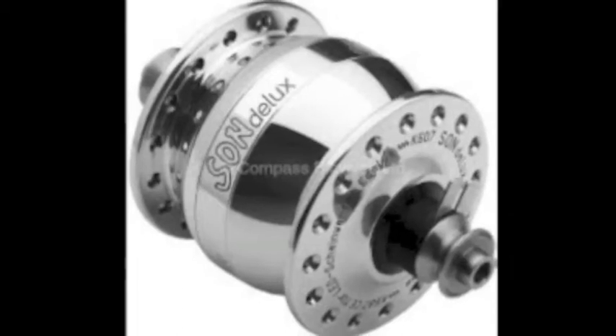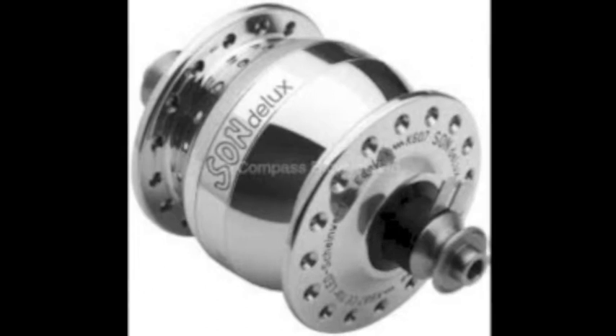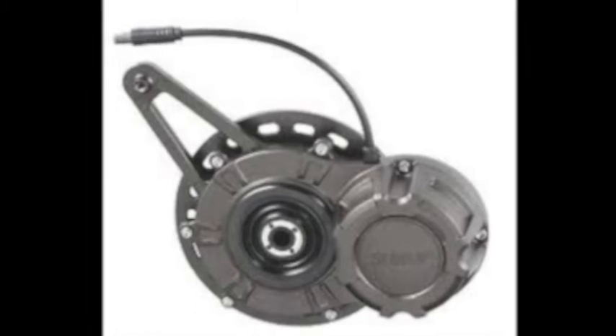This video is a product demonstration between two bicycle dynamo hubs. One is the SON Deluxe that fits on the front wheel. The other is the Sun Up that fits on the rear wheel of the bicycle.